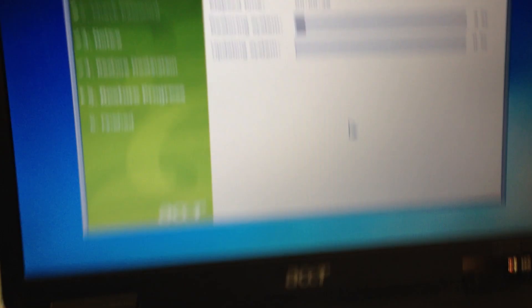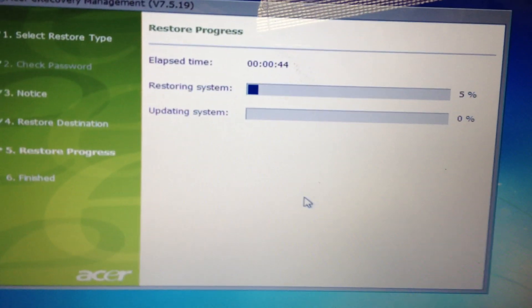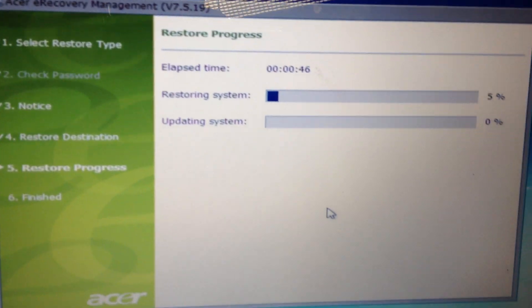I believe it comes factory with Windows 7 Home Premium 32-bit, though I'm not sure. So if you like this video, please hit Like or Subscribe to GenX Computers.